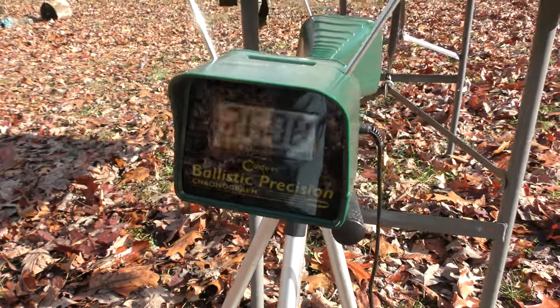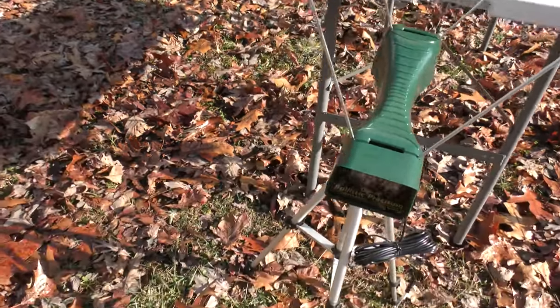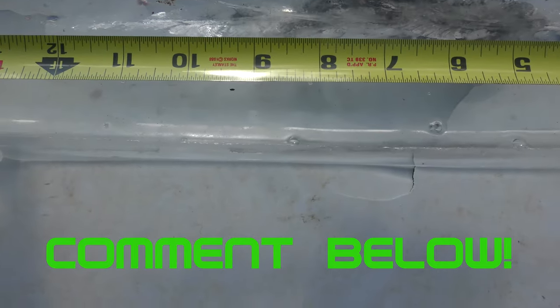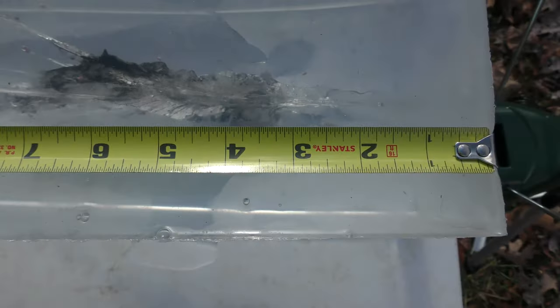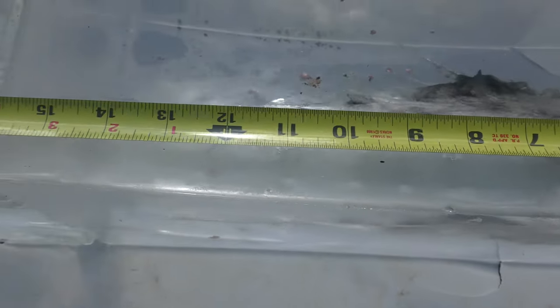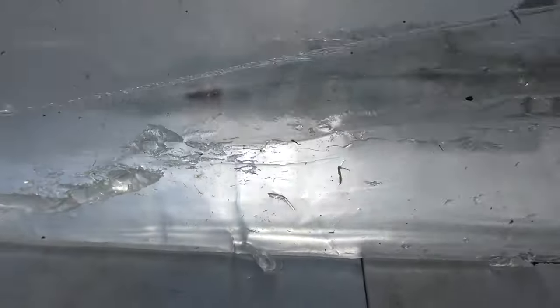We got 2,608 feet per second from the Controlled Chaos. I don't know how controlled it was, but it was definitely chaos. Look at that — there are jacket petals everywhere. Pretty horrific wound tract right there. That wound tract is pretty rowdy, all the way up to about 10 or 11 inches, but extremely brutal in the first eight or so. And then that bullet travels all the way down — the base of that sucker is right there.